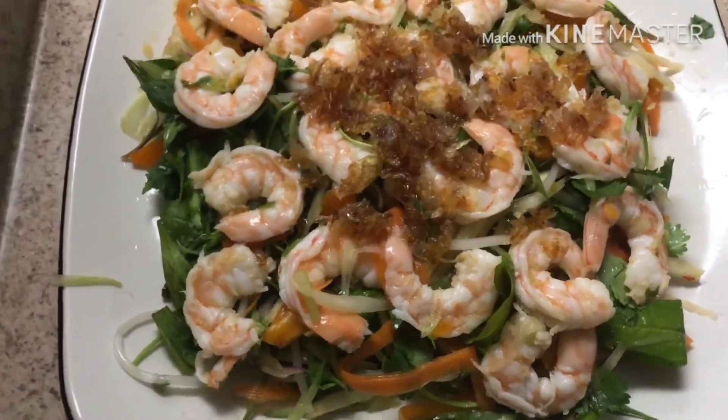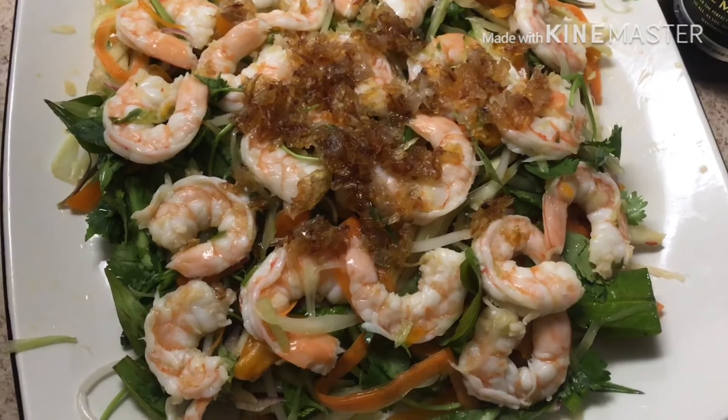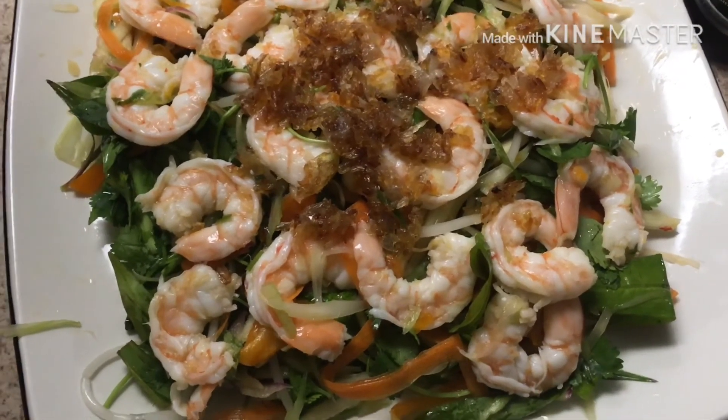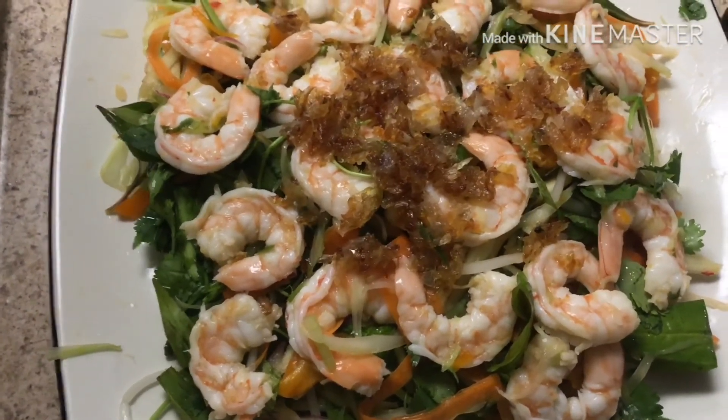So here we go. This is 15 kinds of fruit and vegetables combined into the salad plate, topped with shrimp and grilled shallots. Mix it up and enjoy!